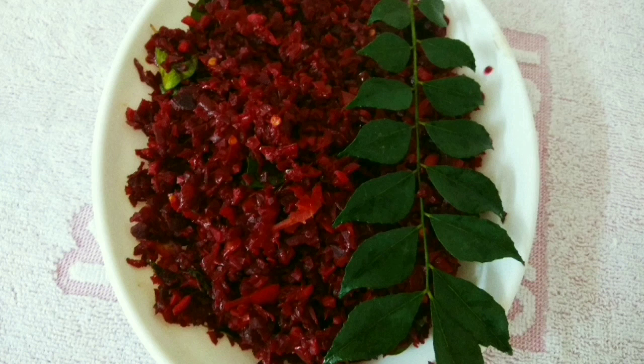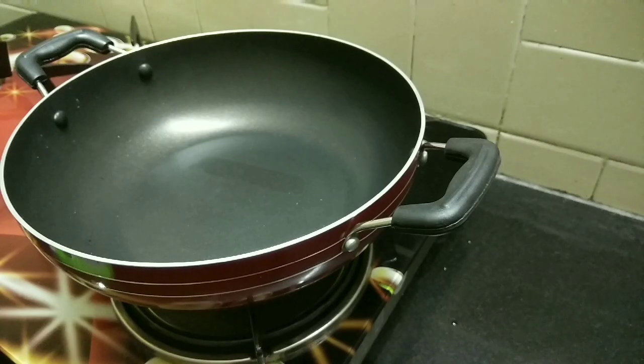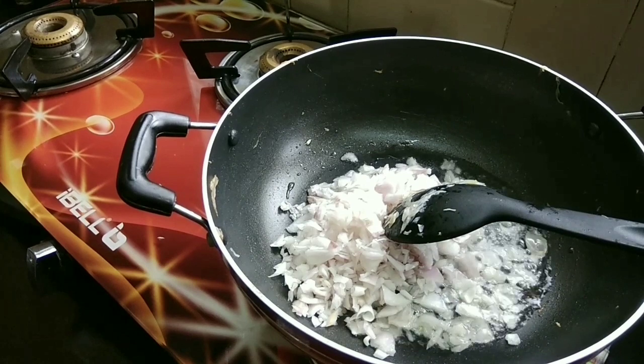I'm going to add another frying pan as pork. I'll just rinse out 1 teaspoon of beetroot.